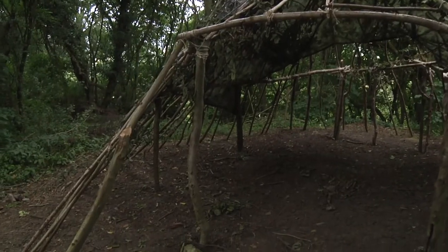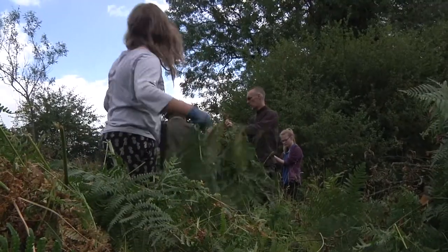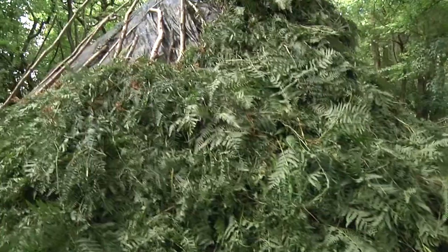You have to build sticks almost like a teepee, then we get the bracken and layer it on. Today we've been gathering bracken and putting it on our hut and making it waterproof.